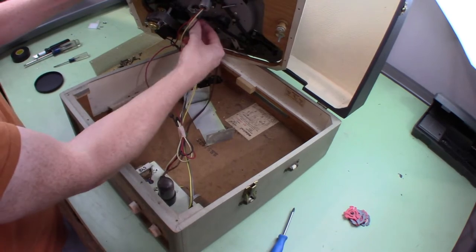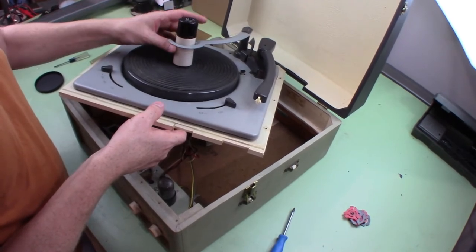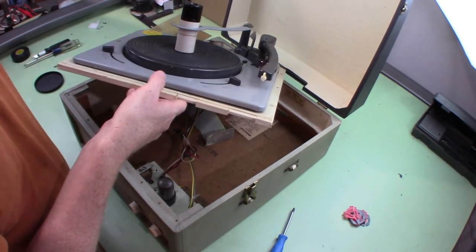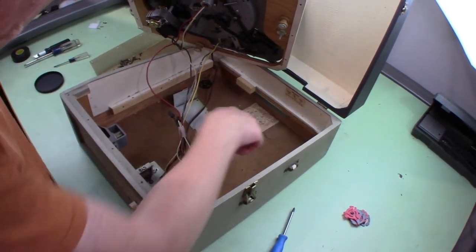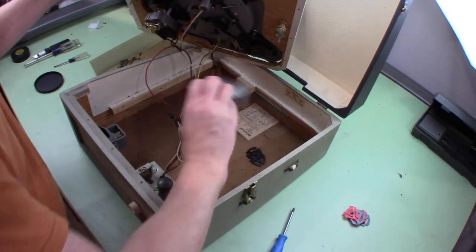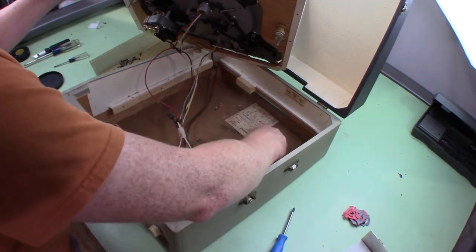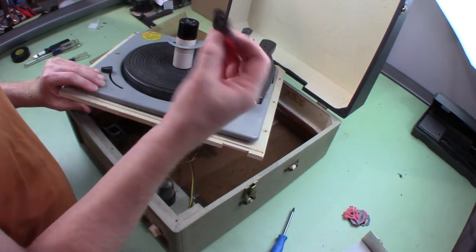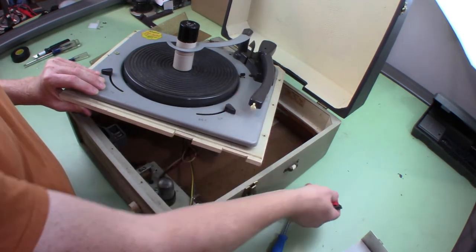That all looks fine. There's something rattling — the cover plate for the amplifier. Somebody's been working on that. I'm seeing a lot of these 45-to-33 adapters, which I think is strange since it already has the 45 spindle. It's kind of interesting there are so many of them in there when we seemingly don't need them.